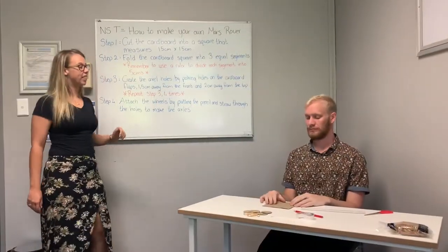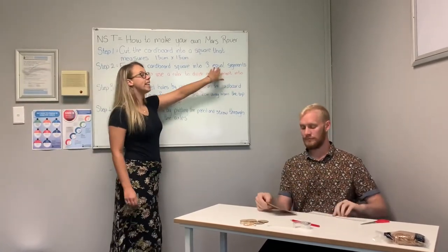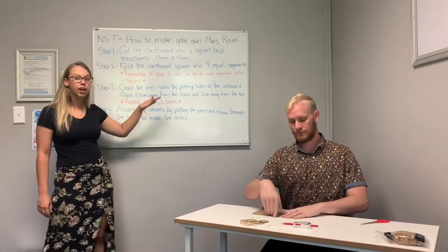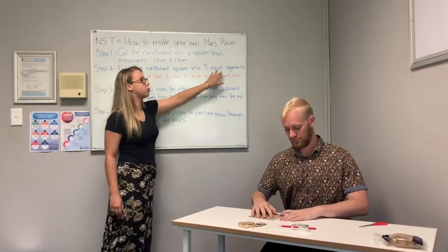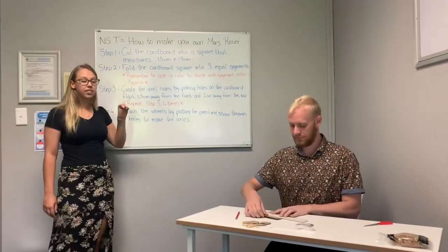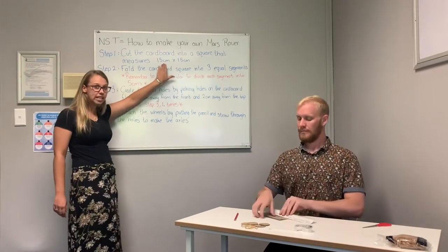Now that we have done that, you are going to fold your cardboard square into three equal segments. Remember, you have to use a ruler to divide your segments because they have to be equal. You have to measure 5 cm each because you are doing three segments and the square is 15 cm.